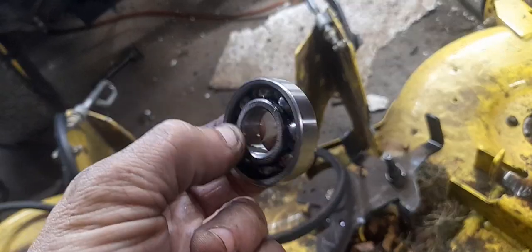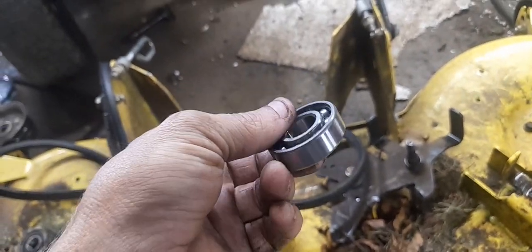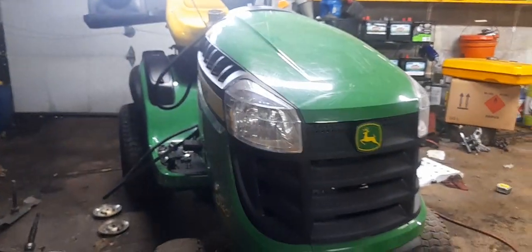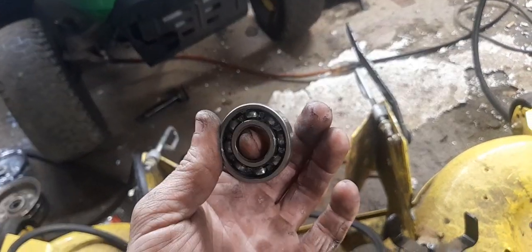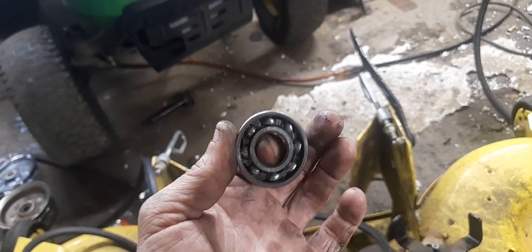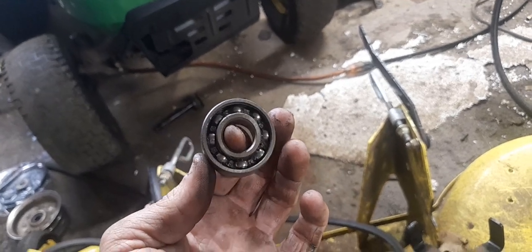So if you're replacing the bearings on your John Deere or any other equipment, check to see if the dust caps have been removed. If they're not, pop them out, put them in, and I bet the bearings will last a good bit longer. That's a quick tip.